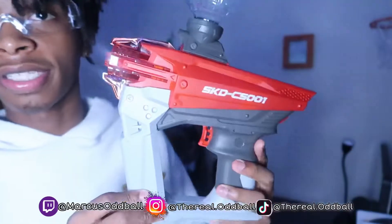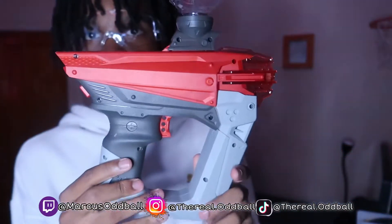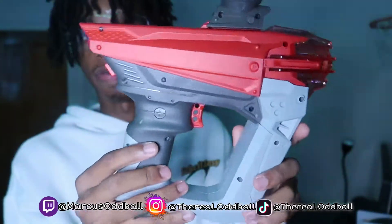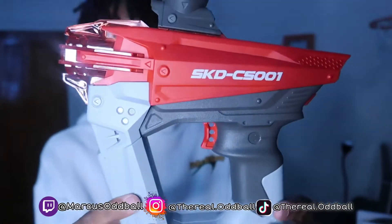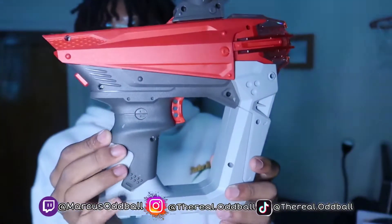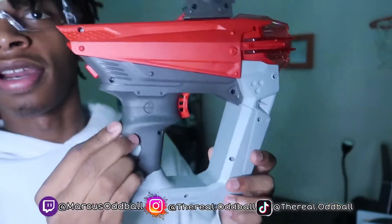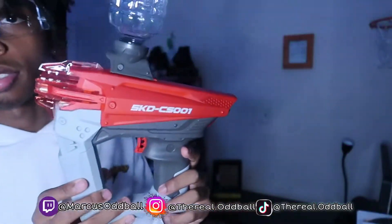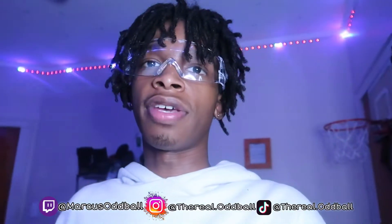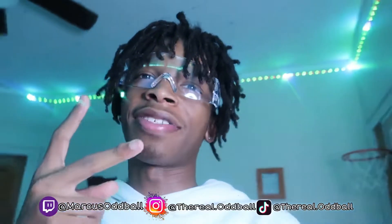That's the SKD gel blaster y'all. It was messing up a little bit but at the end it got back right and y'all saw how it shot. Nice little gel blaster — I like the color and how it looks. I got a blue one coming too, so if y'all like blue I'm gonna link both of them in the description and comments. Let me know in the comments if y'all liked this video and if this gun is a W or an L. Don't forget to like, subscribe, and comment what videos we should do next. Peace out, stay tuned for more, and I'm out.